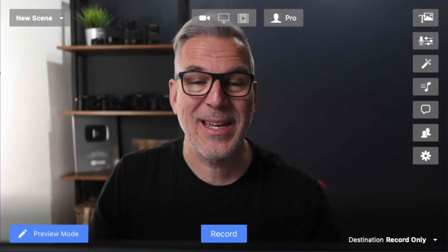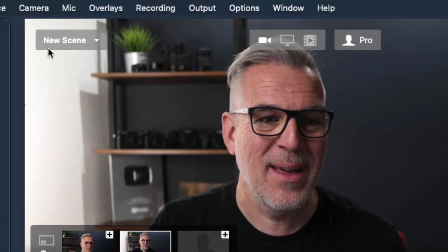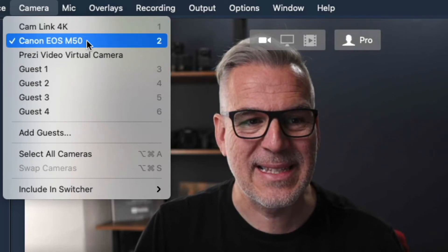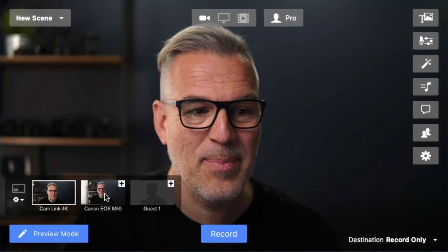If your camera looks compatible, or if you just want to try it, you can take a 14-day trial of Ecamm. Connect your camera with its USB cable, open up Ecamm, and up in the camera feed — alongside what was my Cam Link 4K — I've now plugged in this Canon M50 and as you can see it comes in as a separate camera feed.